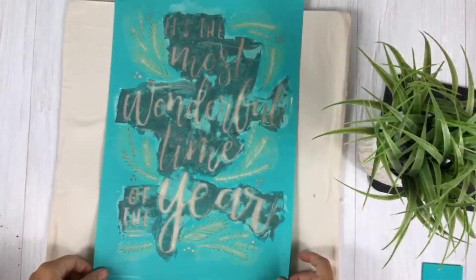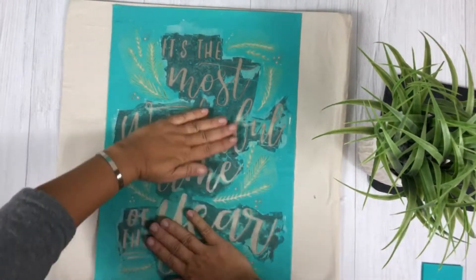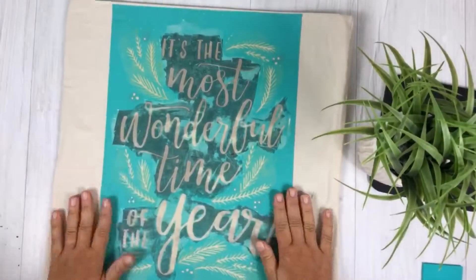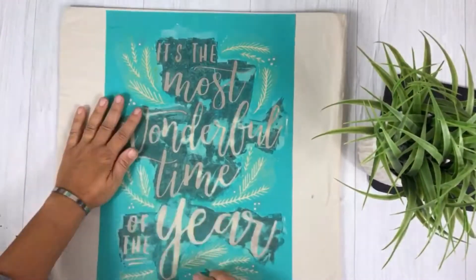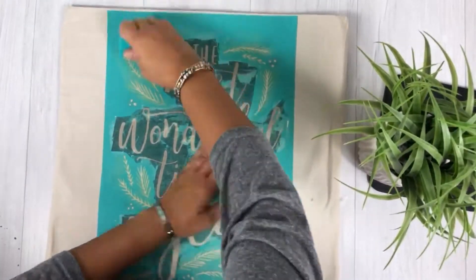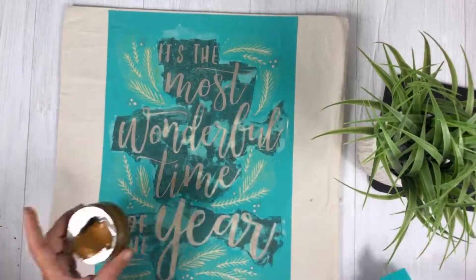What I'm gonna do here is use my transfer, and you can see I've used this transfer many times. It's very well loved but it's going to work beautifully even on your sixth, tenth project and beyond. So you're gonna apply your transfer to your pillow and smooth it down.